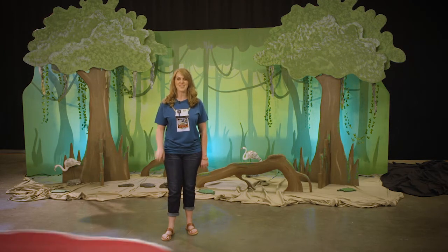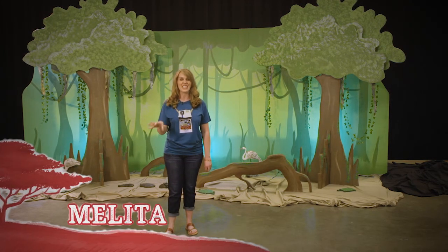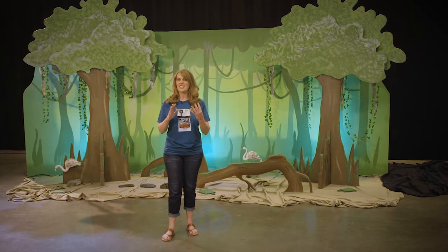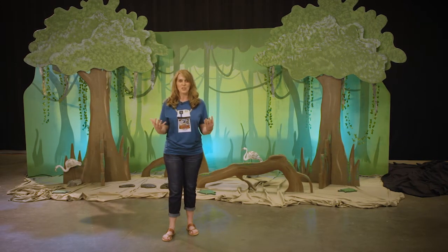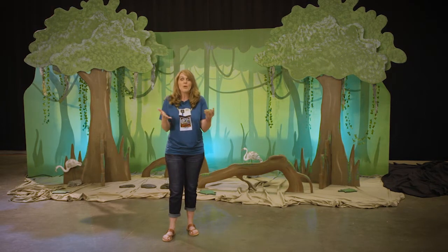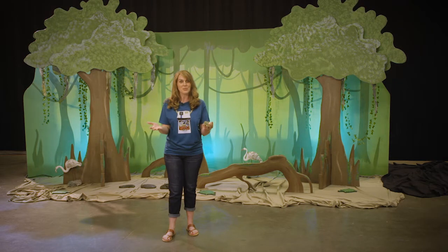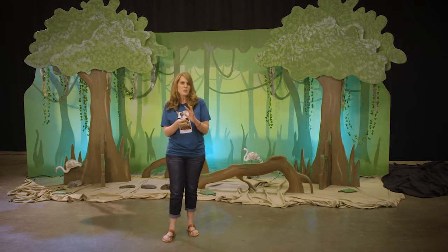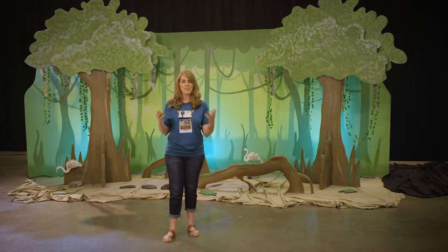Welcome to Bullfrog Bog. This is the location for music here in In the Wild. What I love most about In the Wild is it is so versatile — there are so many different locations. And one of the great things is we've never done a swamp in VBS before, but what fun. Think about the Cypress Swamp, think about the Bayou. This is going to be a great location for Bullfrog Bog.